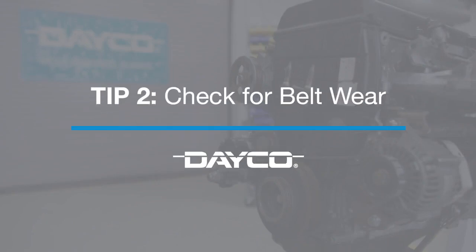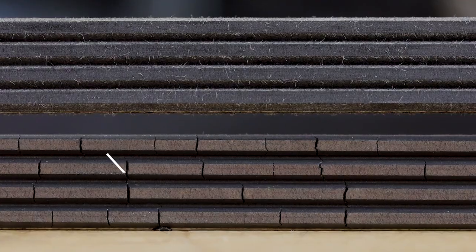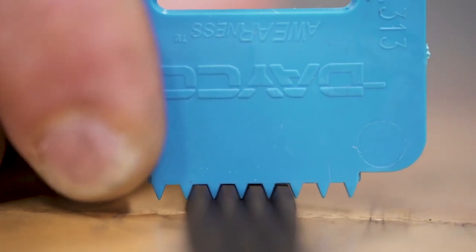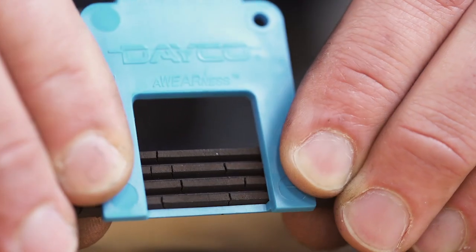Tip two: look closely for belt wear. A new belt has ribs in the shape of a V. The ribs on a worn belt look more like a U, which means less material is in contact with the pulley. Use Dayco's awareness gauge to check the rib profile. You should also use this tool to check for wear or cracks.